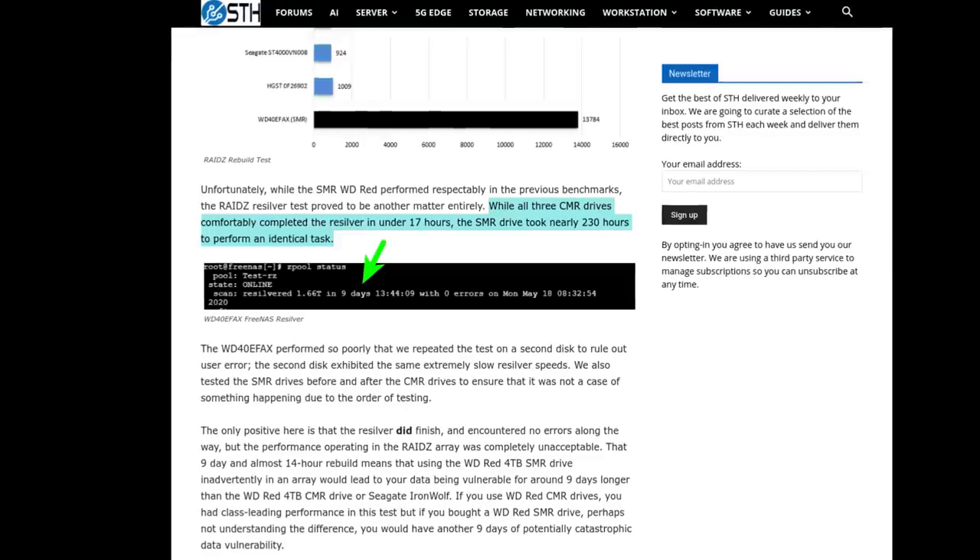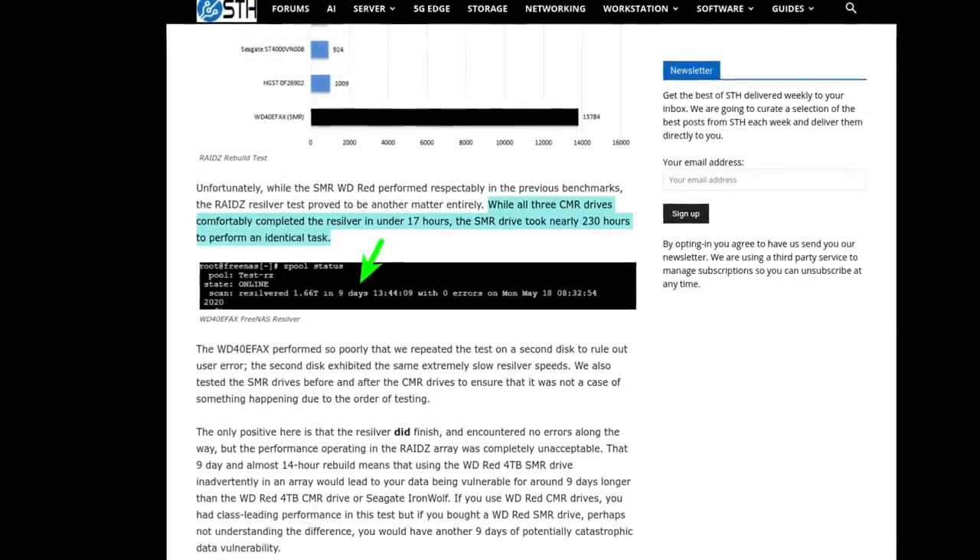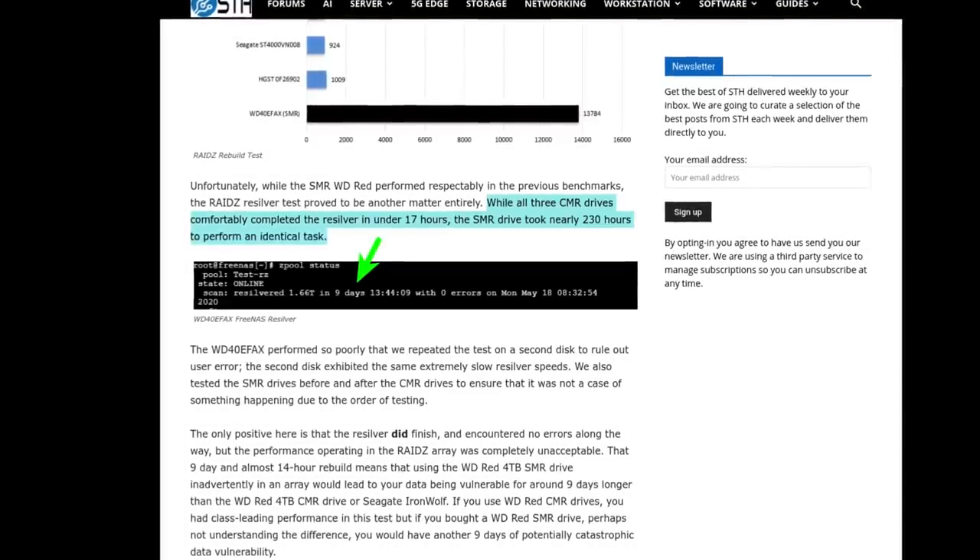The reason it took so long was because the SMR drive performed really poorly. Specifically, the WD Red SMR drive took about nine and a half days to do our RAID rebuild. When we compare that to the old WD Red CMR drive, the Seagate IronWolf 4TB drive, and one of the control HGST 4TB drives, they all finished somewhere in the 14 to 17 hour range. The impact is that you're going to have an array potentially at risk of complete data loss for nine and a half days versus 14 to 17 hours.